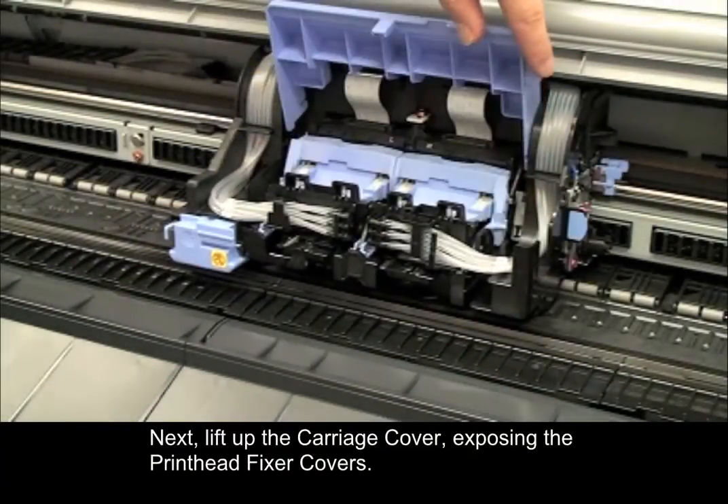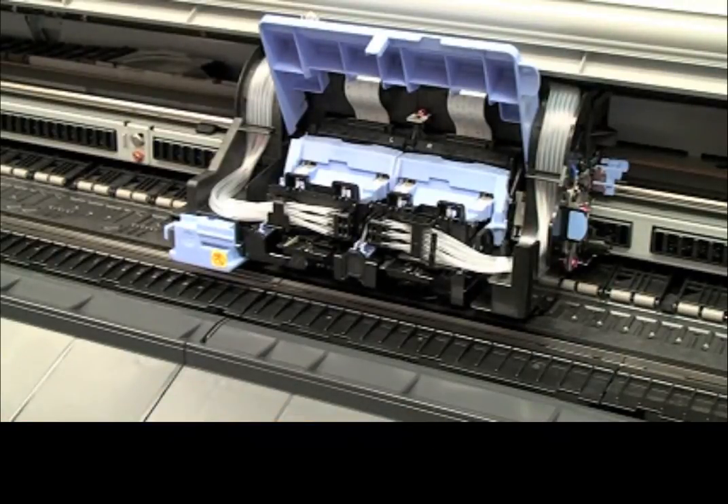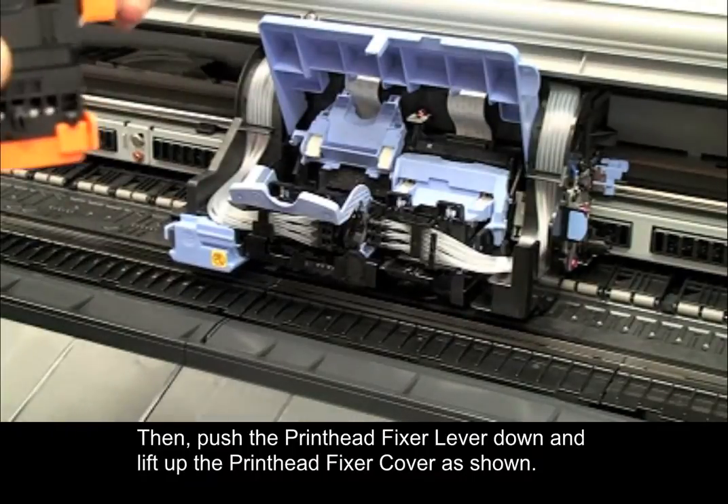Next, lift up the carriage cover, exposing the printhead fixer covers. Then, push the printhead fixer lever down and lift up the printhead fixer cover as shown.